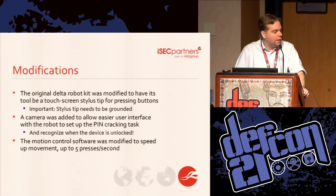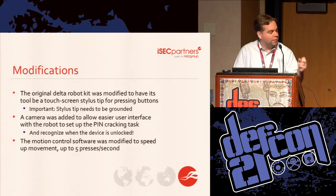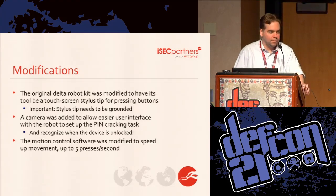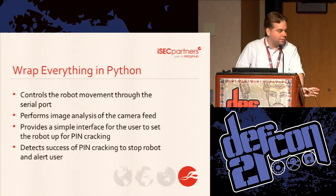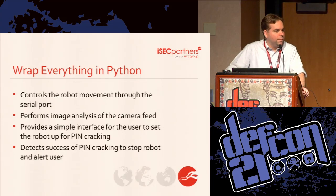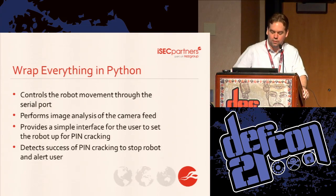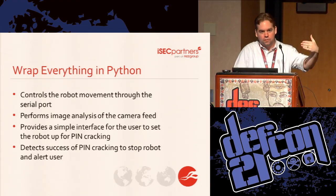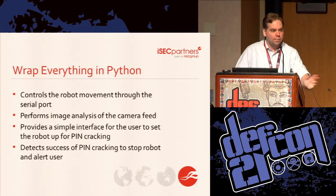We're running at around five presses per second, but there's a delay after each set of five. Most of the numbers assume you can do one full PIN — four or five presses — in a second. There's some camera code we can maybe modify to get rid of that delay. We have serial port control in Python, which makes that really easy. We used OpenCV to analyze the camera feed, and we have an easy interface for calibrating where all the buttons are. We originally tried to detect the buttons automatically — it was too hard. Don't believe computer vision people when they tell you they can recognize anything anywhere. It can also detect when a specified region of the screen changes, which tells us we've unlocked the device.